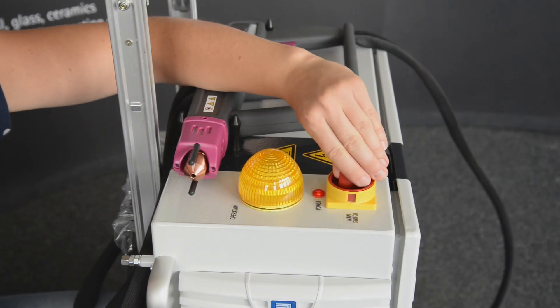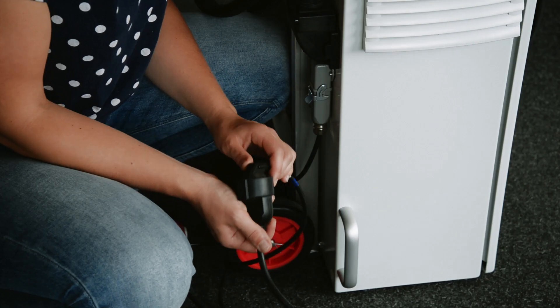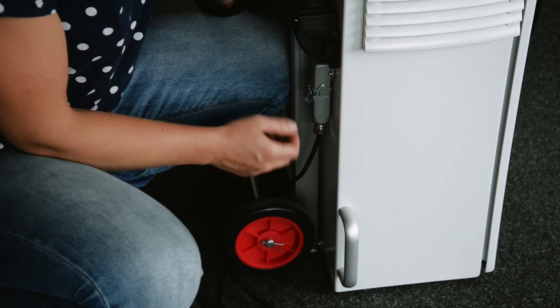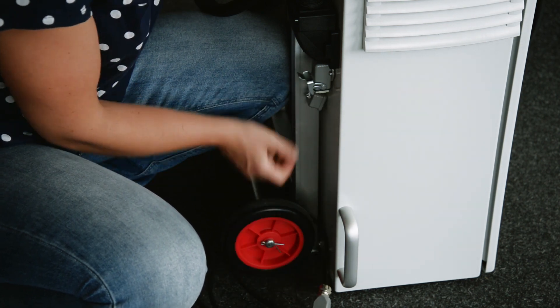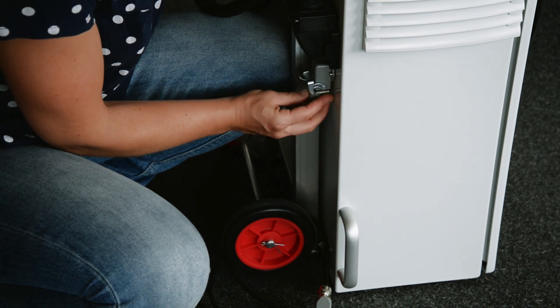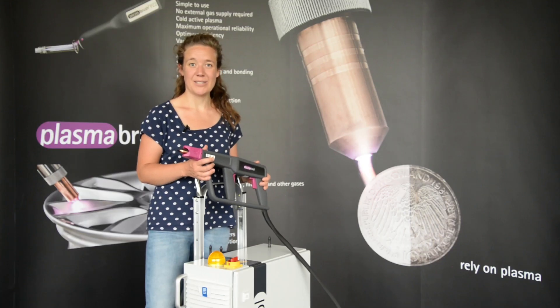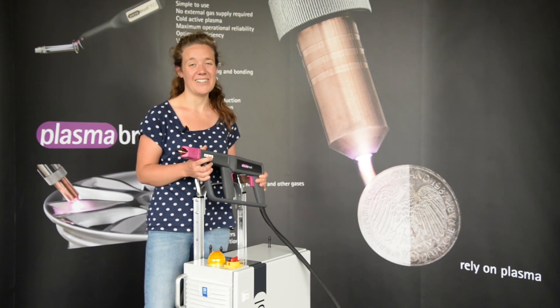To switch off the machine, turn the master switch. The power light is off. Disconnect the machine from the mains voltage supply. Disconnect the power connector. And make sure to close the mains connection socket with the cover cap. The plasma tool is a unique handheld device. Do you want to try it? Just contact us at www.RelyOn-Plasma.com. Thank you very much.